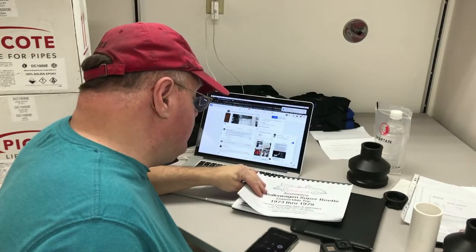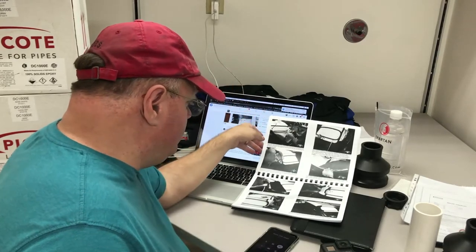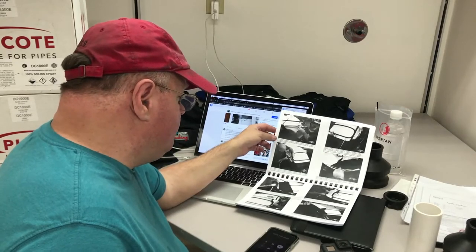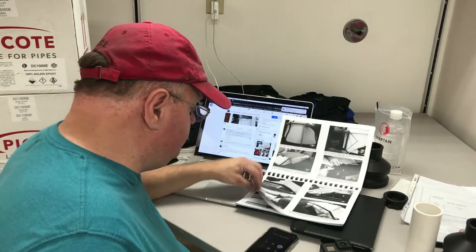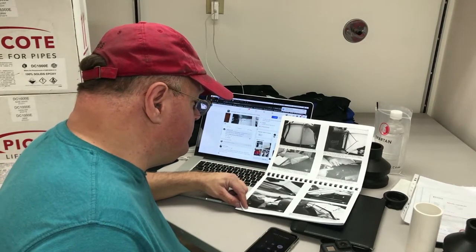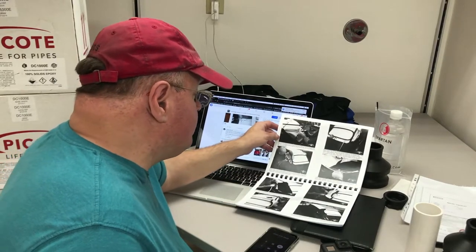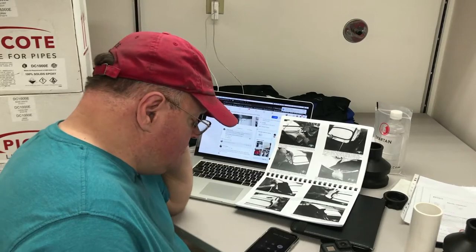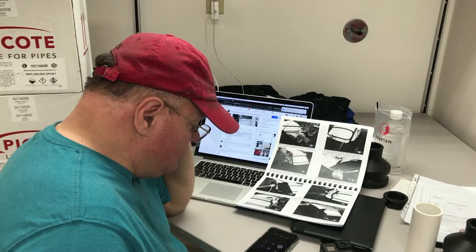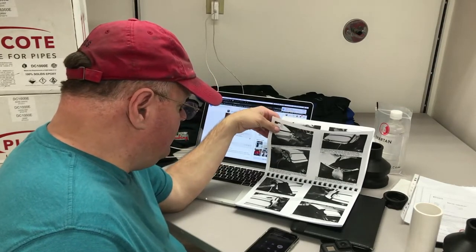Hey Chuck, this is Jerry. I am a customer — I got the deluxe convertible top package for a 1974 Super Beetle convertible and I have a couple of questions. In your inspection manual you talk about long webbing straps and also short rods. Were those supposed to come from the manufacturer, or was that something you guys were going to be sending? Because I never got those.